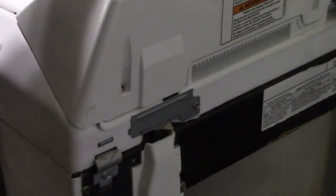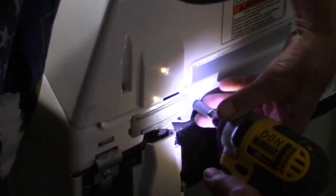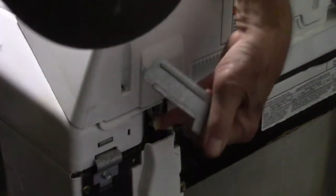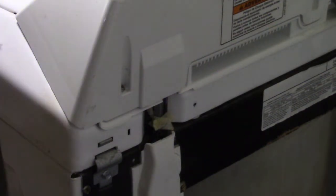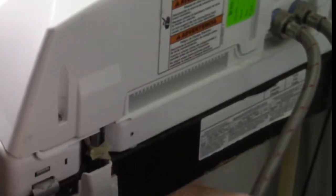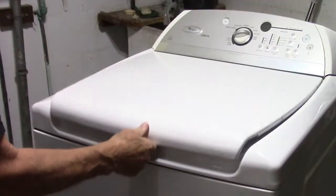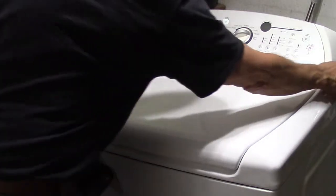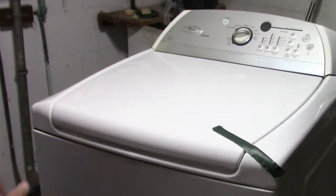On the back of the machine, this cover plate should be removed. When you start working on the machine, make sure you unplug it and disconnect the water. I left the hoses on the back of the machine but I disconnected the hoses from the wall. Since you're going to be flipping this top section up, you may not want the lid to be flipping open, so I'm taping it to help control it.